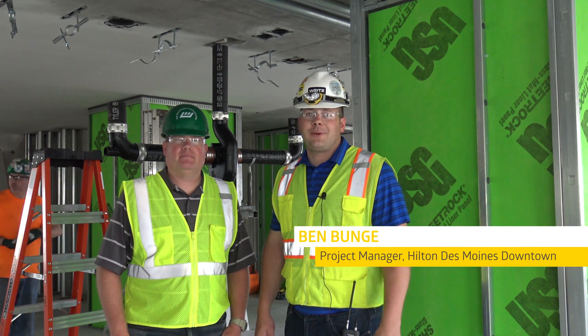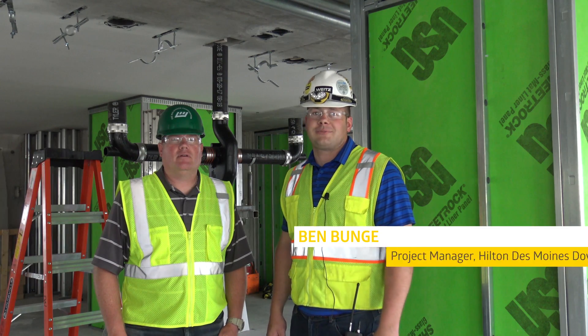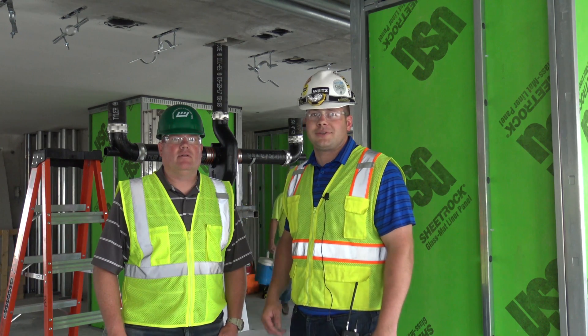Hi, I'm Ben Bungie with The White's Company. I want to introduce you to Moni Moeller with Waldinger Corporation, who's got some innovative things to share about the Sovent system.